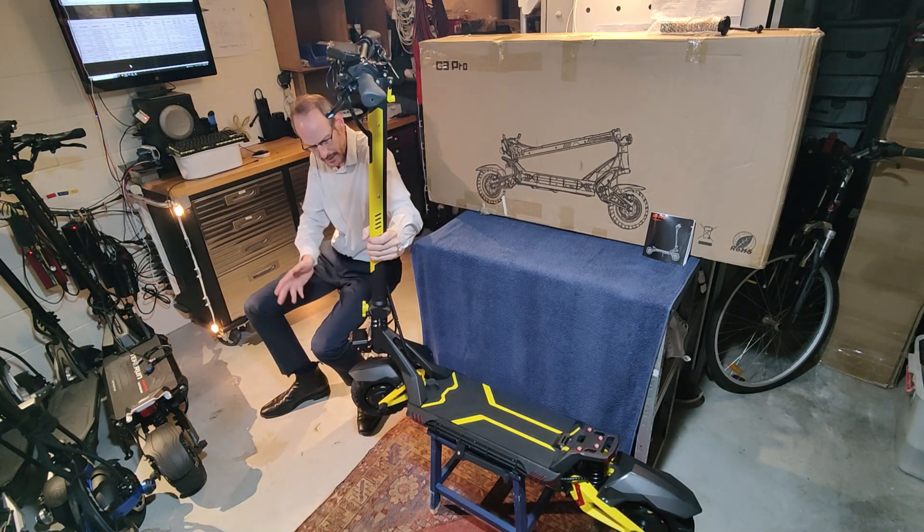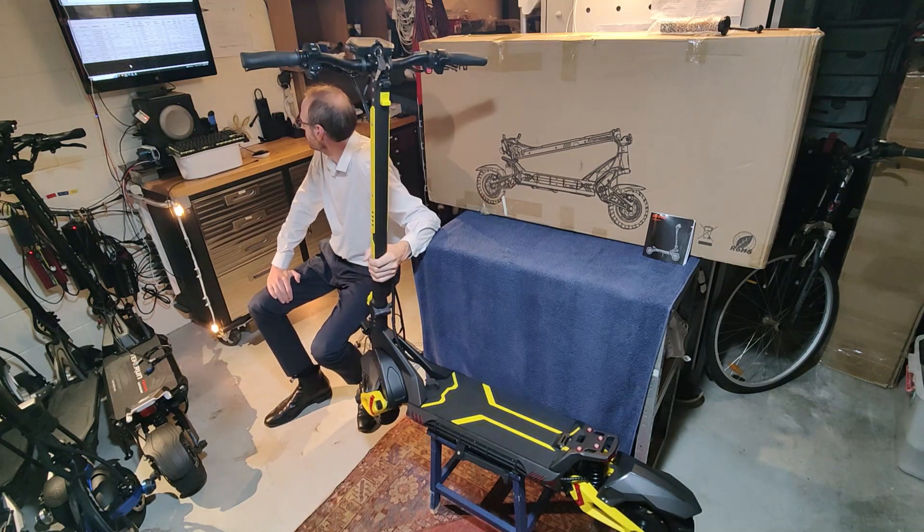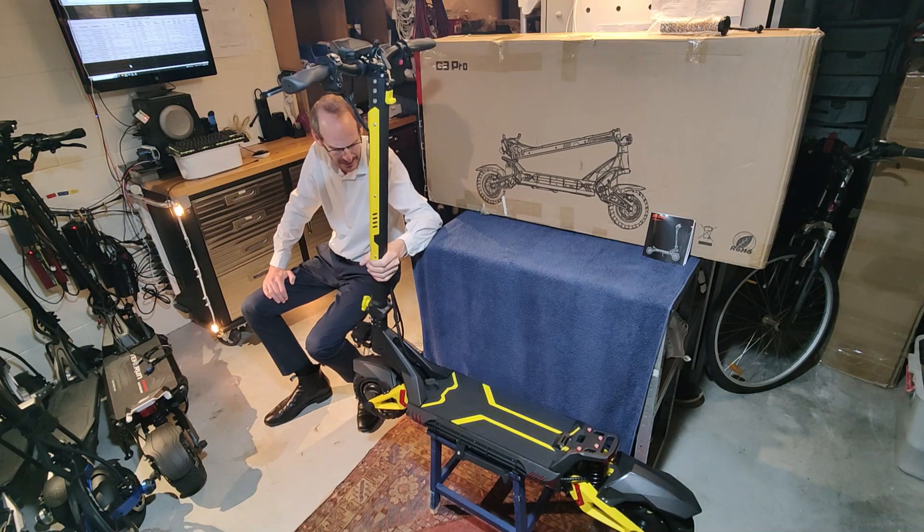Even though it's got long swing arms, it doesn't sag with the weight because of that suspension. Top speed on these, as you'd expect for a decent 52 volt system, you're up to sort of 65, 70 kilometres an hour at top speed.